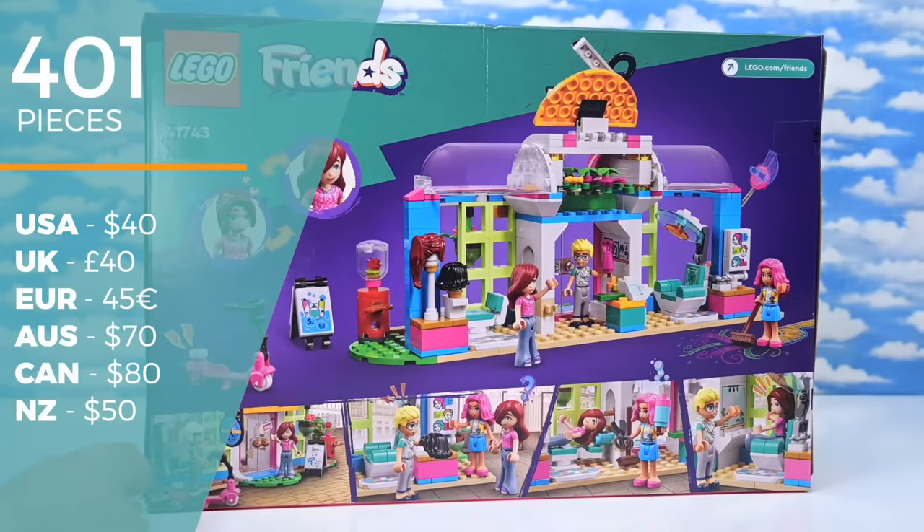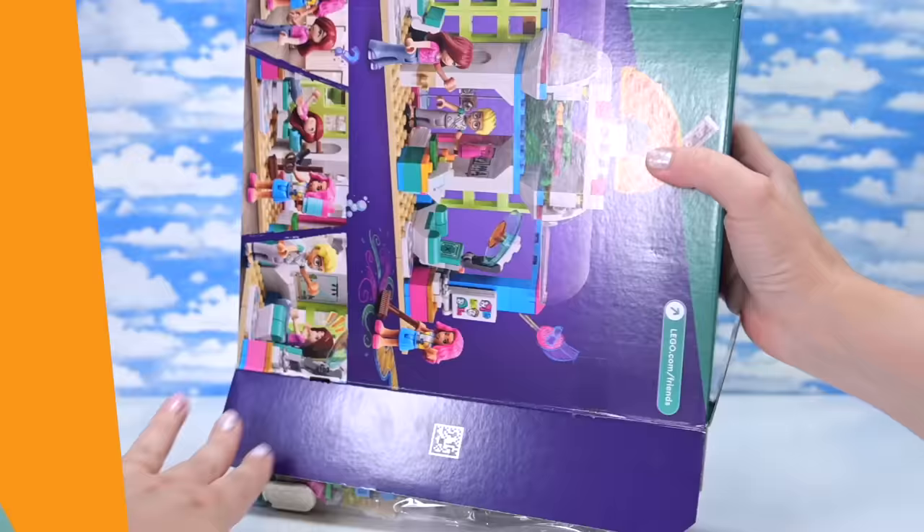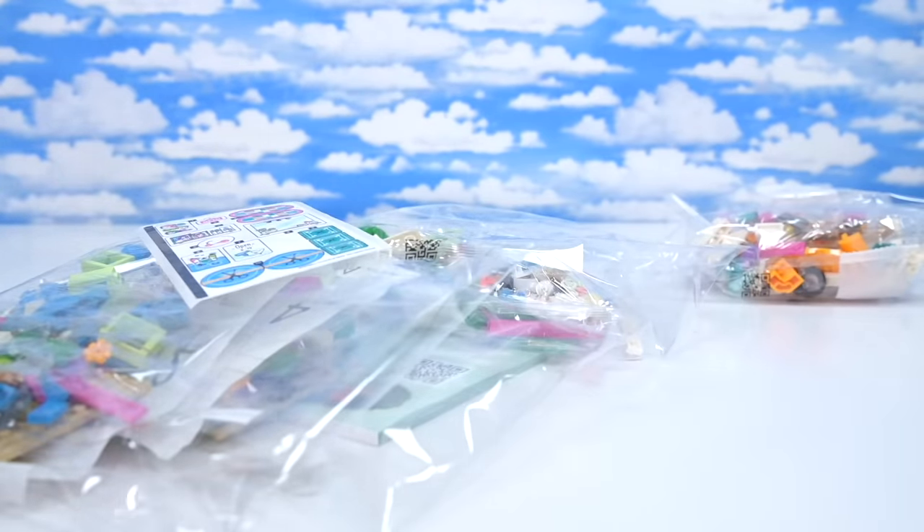There are 401 pieces in this set, $70 here in Australia, $40 in the US. I'm not so sure an Australian dollar is that weak against the US dollar, but anyway.